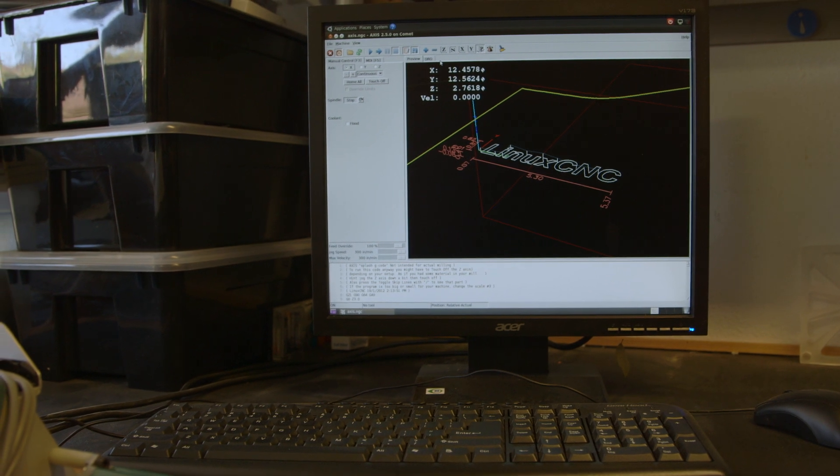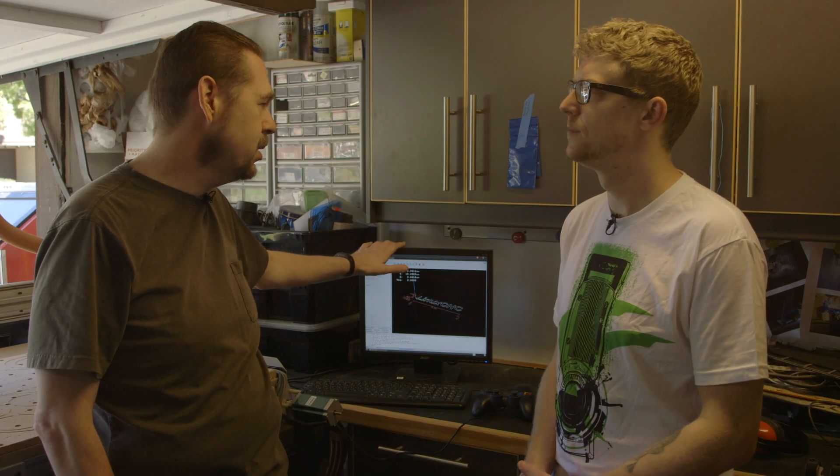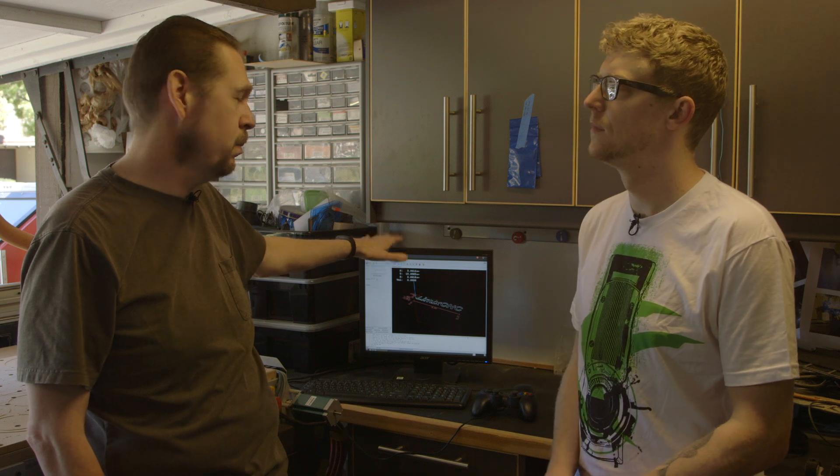And this is the computer you use to control the CNC mill. So what software do you use to create the designs? I create the designs in AutoCAD. I then export that into CAMBAM, which is computer aided machining. That generates all the code that you then feed into here, and then this interprets the code and moves the machine. So let's get started on the design.